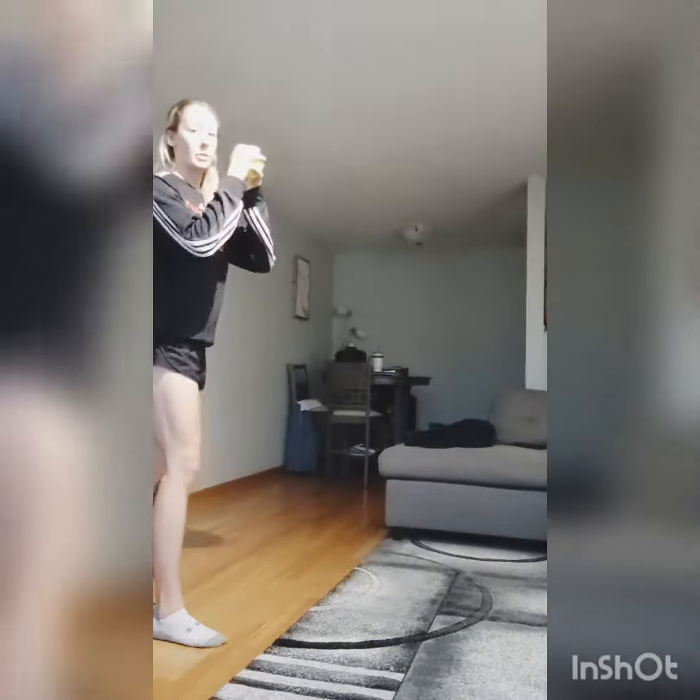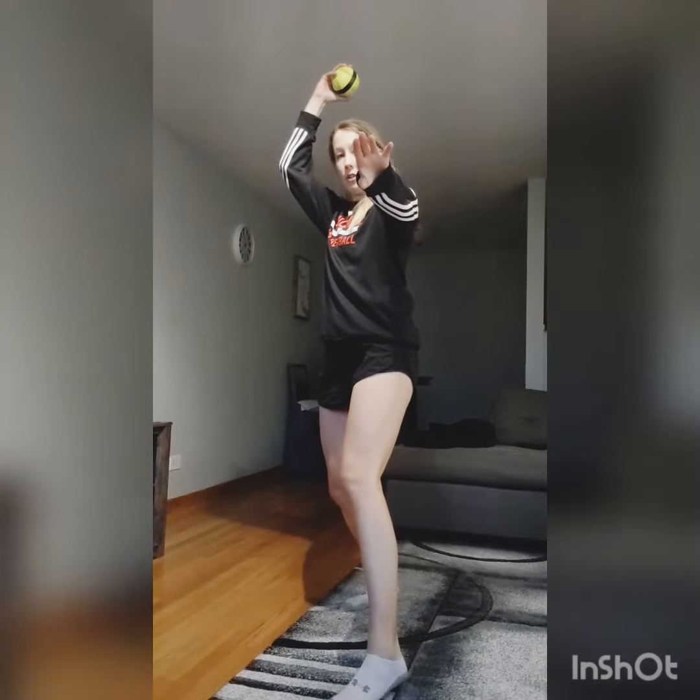whatever that may look like for you. So you're going to be here, stride out, make sure you're in the right position, and then you're going to throw.